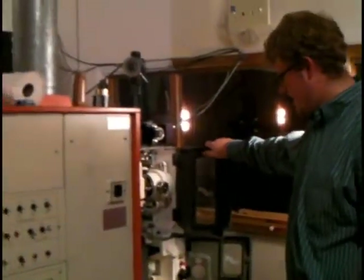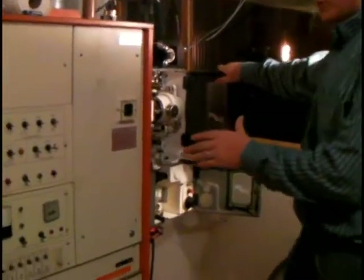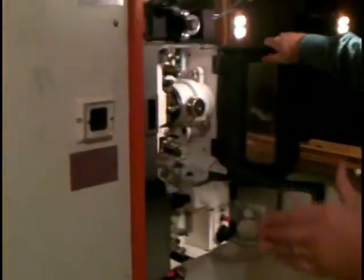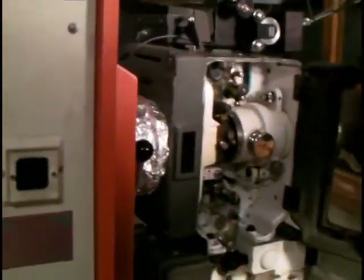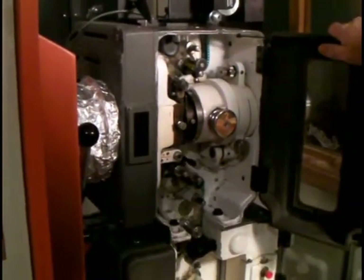Hello ladies and gentlemen, this is Lighthouse Killer. In the last section, you guys have threaded your projector, but now it's time to do the final check right before we start the projector to make sure that everything is still in fact okay.